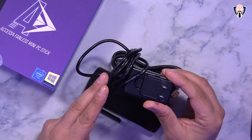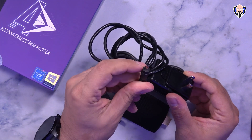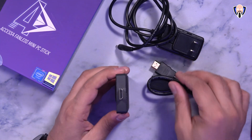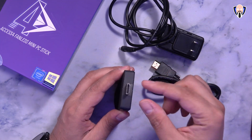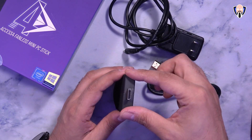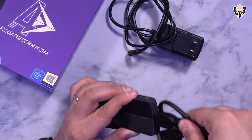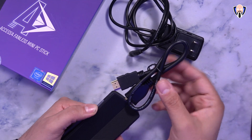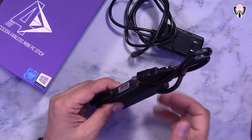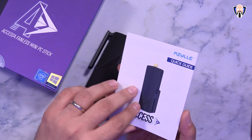In the box they provide a US-style plug with a proprietary connector — no longer the micro USB we saw on the Axis 3. There's also an HDMI extension cable, because the unit has a wider footprint and most HDMI ports on TVs won't have enough clearance. The extension adds about a foot of length so you can easily connect it to the back of your TV. They also include a quick guidebook so you know exactly how to set it up.